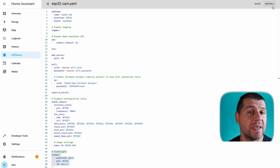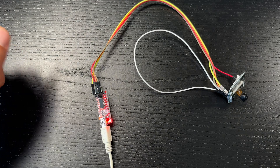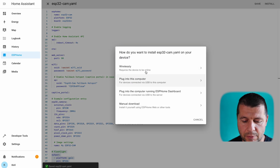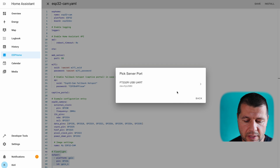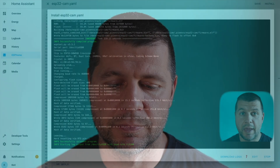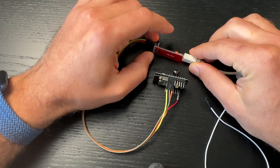Before clicking install, confirm the ESP32 cam is connected to the FTDI adapter, which is connected to the device running Home Assistant — in my case a Raspberry Pi 4. Select the third option: 'Plug into computer running ESP Home Dashboard', then select your FTDI adapter. The installation begins: some libraries are downloaded and compilation is performed automatically. Once done, remove the ground-to-IO0 wire and restart the board.